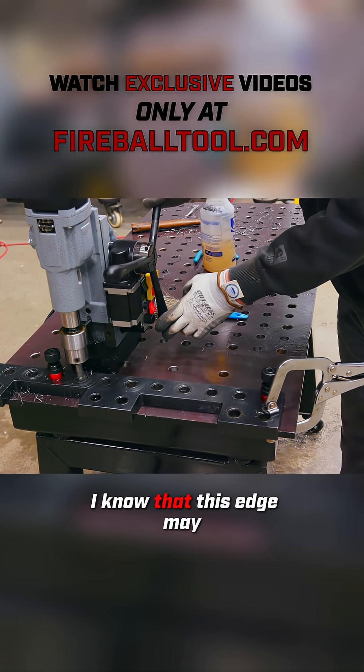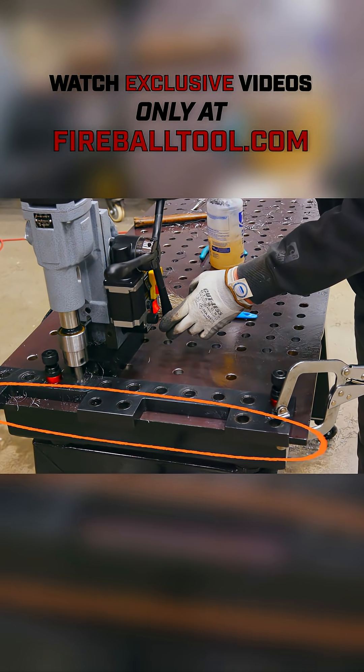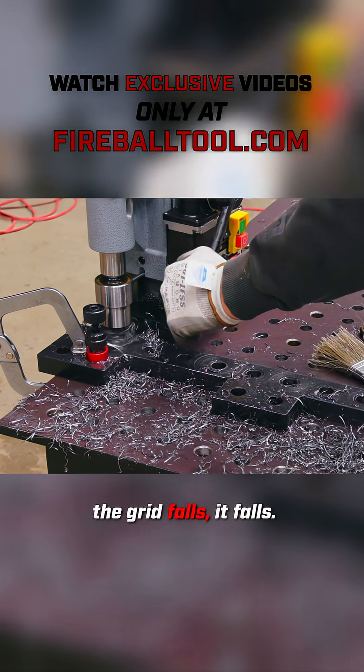Here's the thing — I know that this edge may not be perfectly straight. I don't know if this plate is the right width, so going the other direction might throw us off. We need to just keep going with our grid, and wherever the grid falls, it falls.